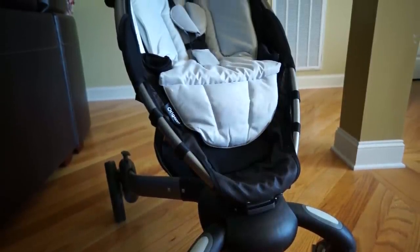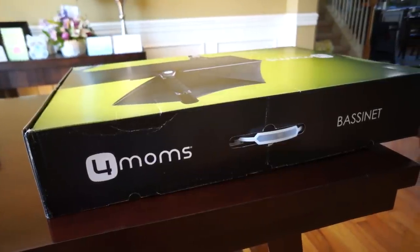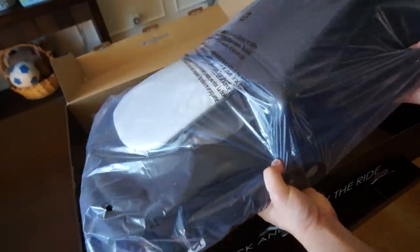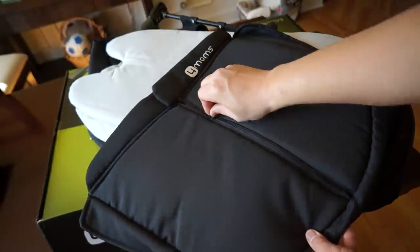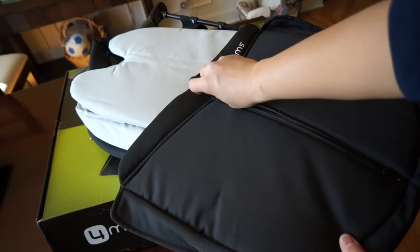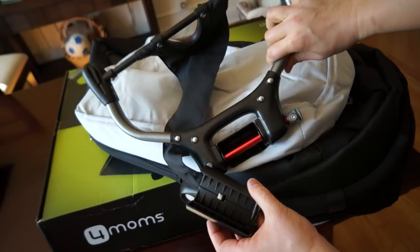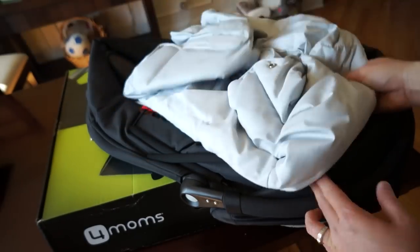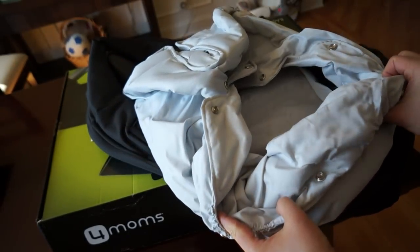Next we want to get to the most important accessory in my opinion — the bassinet. This $150 accessory allowed us to use the stroller from day one with Hudson, and it's definitely recommended for anyone who wants to use this with a newborn. With Hudson being a winter baby, this cover came in very handy keeping him warm on those first doctor's appointments. If you've got a summer baby, don't worry — it's very easy to remove. It also comes with a comfortable pad for the bottom of the bassinet, and there's a removable, machine-washable liner inside.